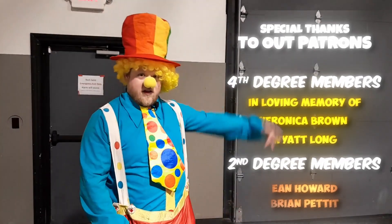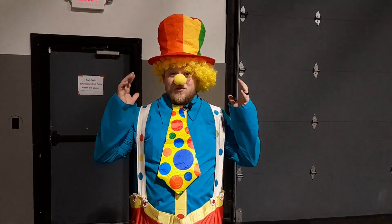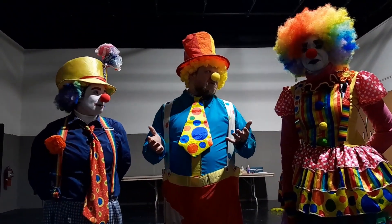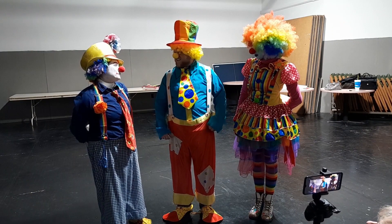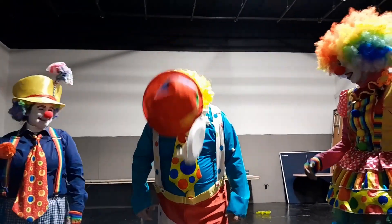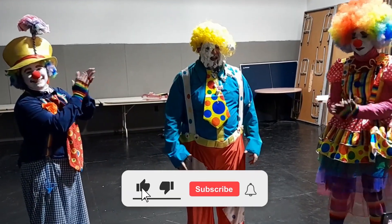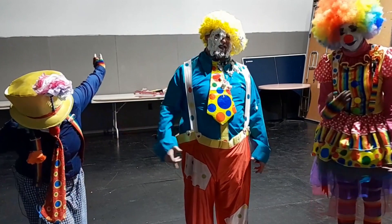I'd like to thank the patrons who make this video possible — you can see their names floating up right here. For just as little as $1 a month, you could join our Patreon, get onto our Discord, and have a whole lot of fun with us. Thank you guys, my patrons, for being a part. Patreon link is in the description down below. Thank you guys so much for teaching me how to be a clown. This has been such a fun experience. Well, Dinky, welcome to the Clown family! That's our show! Thank you guys for liking, commenting, subscribing — all the YouTube stuff. Until next time, goodnight, my sweet baby angels! I'll see you in the future.